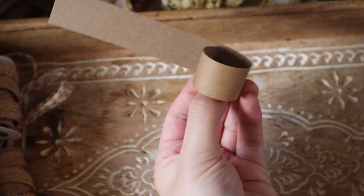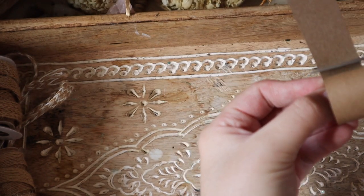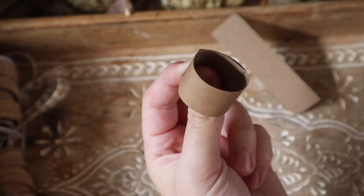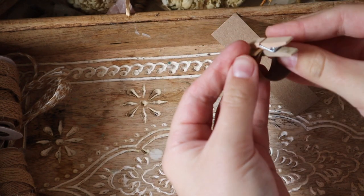I'll also show you how to make a rectangular basket if you wanted to make a picnic basket or something. Because my cardstock is quite thick, I only need to do one loop, but you can do as many loops as you want to make it as secure as you'd like. Then just use a little clip to hold that in place so when you go to glue it you don't get super sticky.